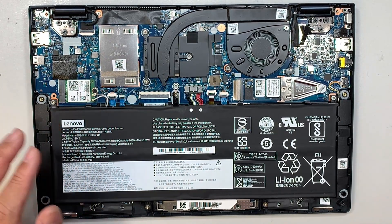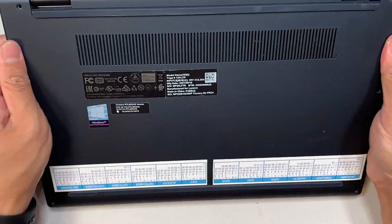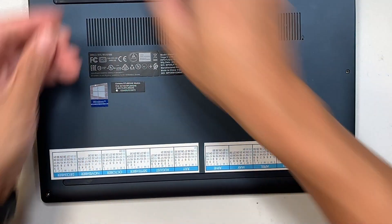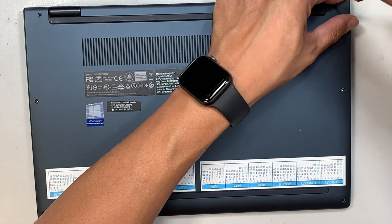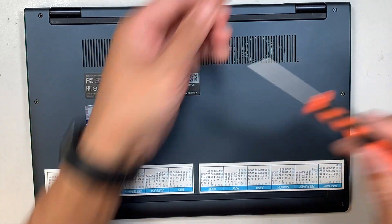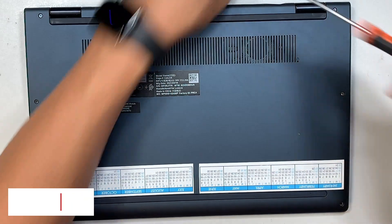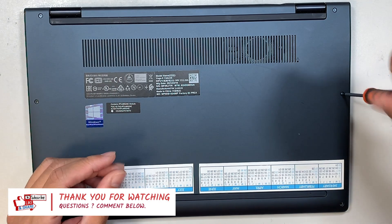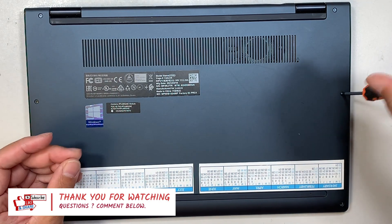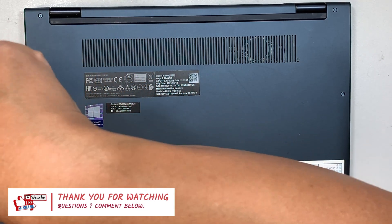Get your back cover and press it down, then put the screws back in. That should do it. If you find this video helpful, please go ahead and click Like, and if you haven't subscribed to my channel, please feel free to subscribe. If you have any questions regarding computer repair, feel free to comment below — I do read your comments and will reply to you.